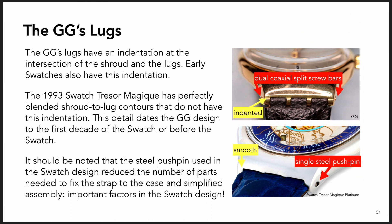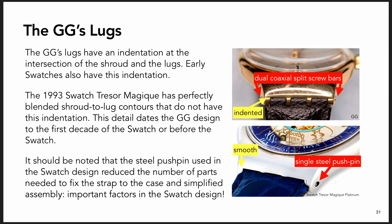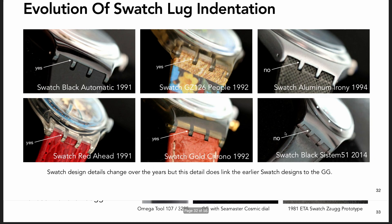The Swatch doesn't use a screw bar at all - it uses a bar that's pushed in and held by resistance. That reduces the part count: a normal watch spring bar has two end pieces plus a tube, so four pieces. The Swatch reduced that to one. The split screw bar reduction from two pieces to one was also part of that aim. It also makes assembly easier. This detail appeared in the GG gold watch and was phased out of Swatch a decade after the first ones came out.